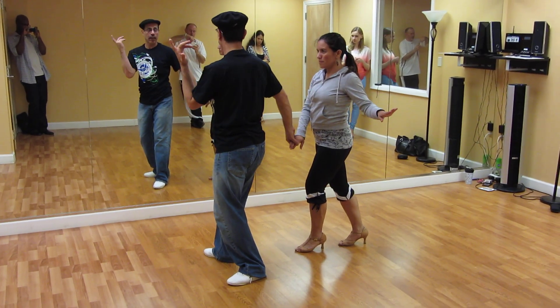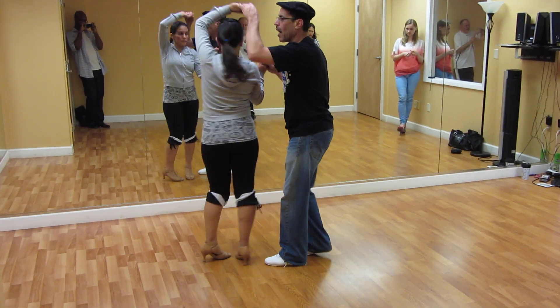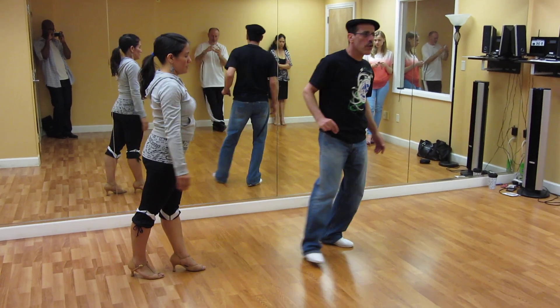And then you can just lead her to basic crossing. One, two, three, five, six, seven. Basic step. Or you can lead her to anyone else, okay? Let it work with the music if possible.